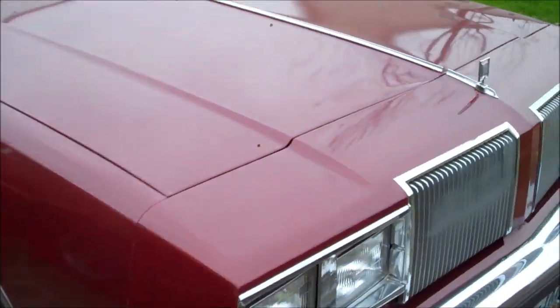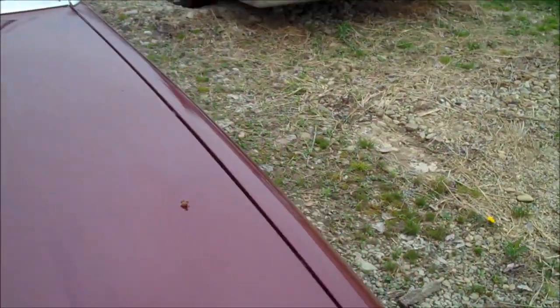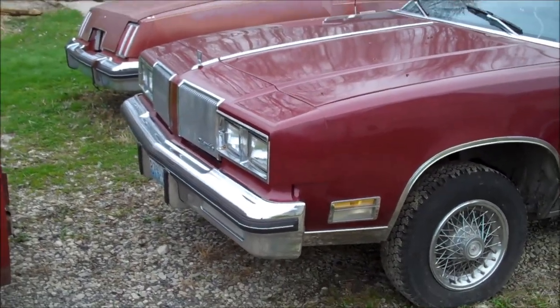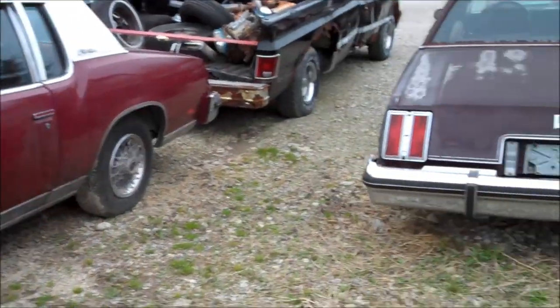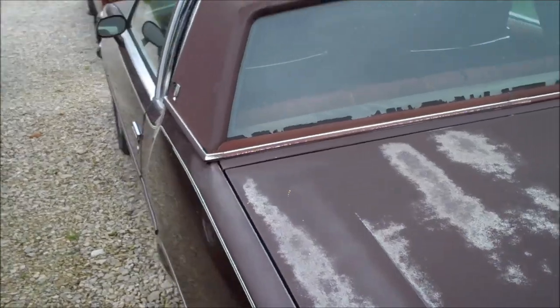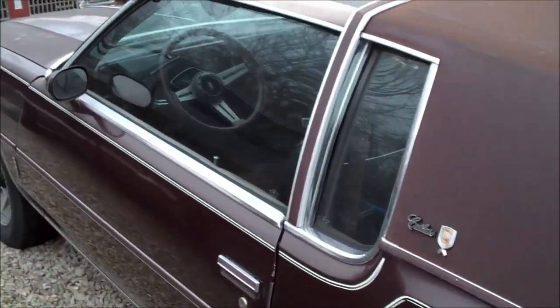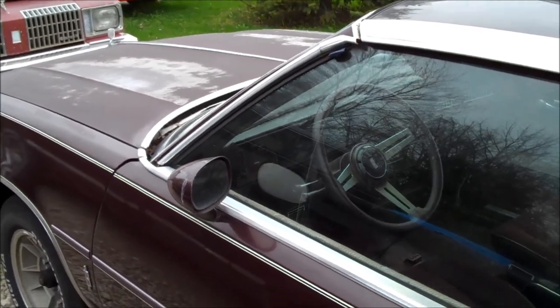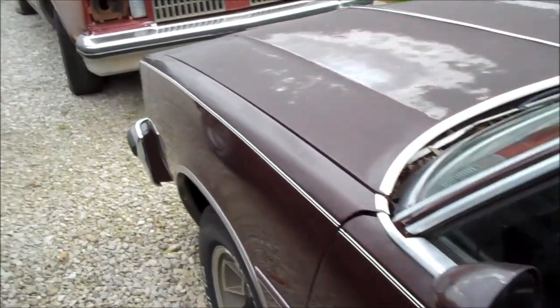80 Cutlass Supreme Brougham Diesel — I just got this car and have yet to do a video on it to let you know what the plans are. And there's the 80 Cutlass Calais T-Top. This has a 260 in it, which is going to come out. I've got a 403 or a 350, something for it. I want to get this car going and moving under its own power as well.